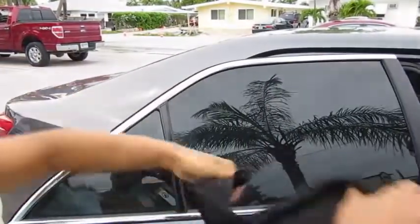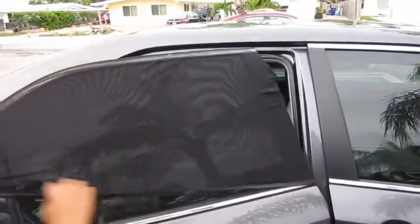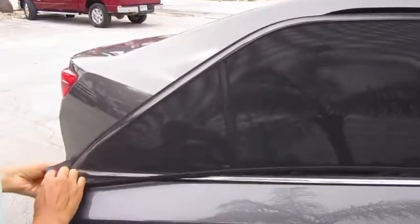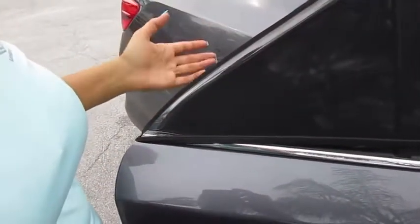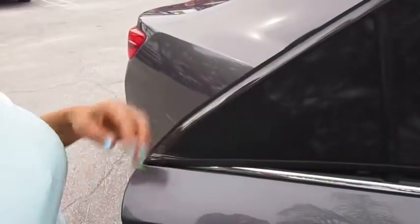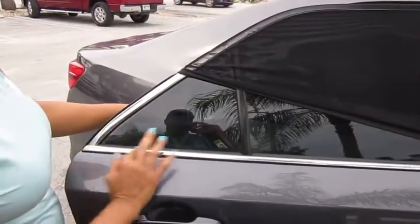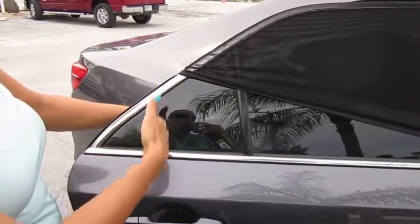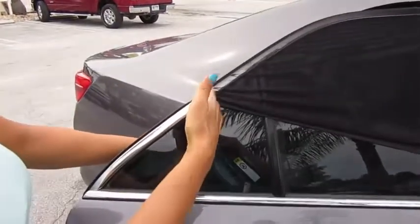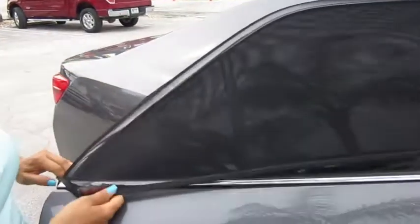I started putting it on my car and I was having trouble getting it secured over here in this spot, but after doing it several times I was able to secure it and it's not going anywhere. The shape of my car window is rounded and slanted, so it's not ideal. I'll show you my son's car next, which goes straight down — the shade works better for those types of cars. But even with mine I was able to get it to stay.